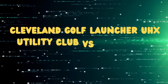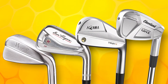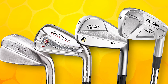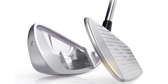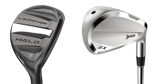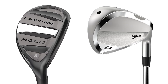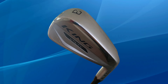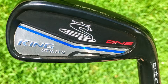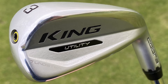Cleveland Golf Launcher UHX Utility Club vs. Cobra King Utility Iron differences. Design and construction: the Cleveland UHX often features a combination of a hollow body and a forged face, focusing on high launch and soft feel, suitable for a range of swing types, with a rear weighting system to boost forgiveness. The Cobra King typically has a more traditional iron look with a hollow construction, a face insert for enhanced distance, and a lower center of gravity to help with higher ball flights and greater control.